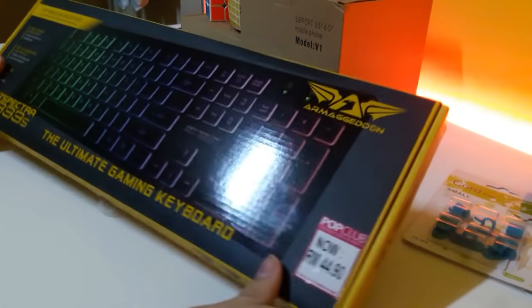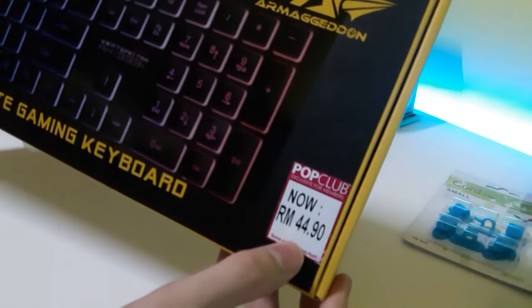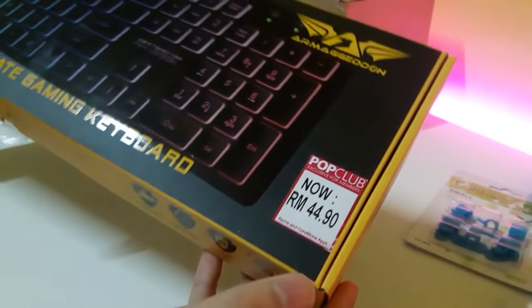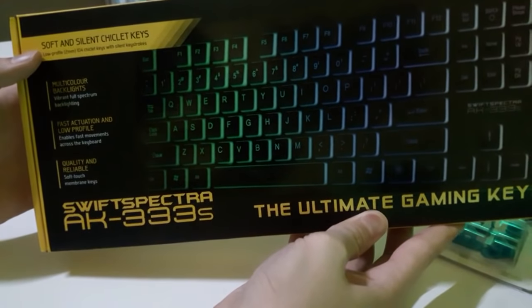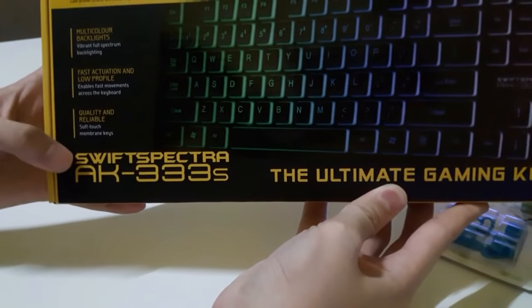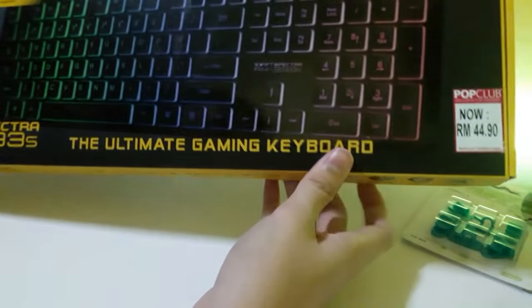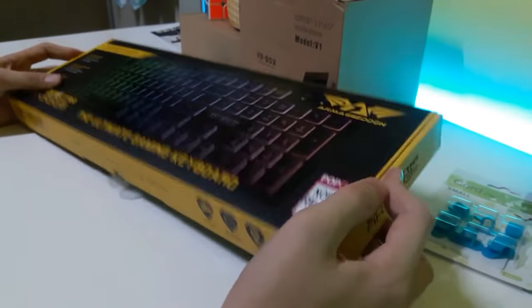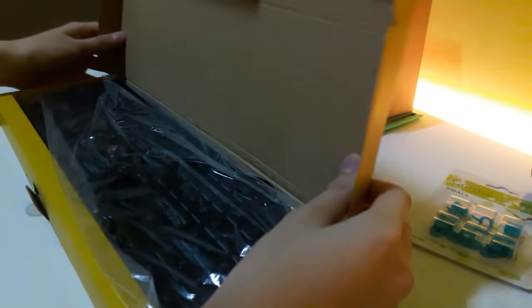All right, the last thing that I bought — I'll show you guys — is a keyboard! It's not the best gaming keyboard and it's not the worst, so it's like average. With the member card it's only 44 ringgit and 90 cents, which is cheap in my opinion for an LED gaming keyboard. It says on the top left: 'soft and silent chiclet keys.' The brand name is Swift Spectra AK-333S and there's a different model as well. I chose this model because it has LEDs. I'm gonna use it with my laptop.